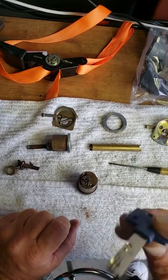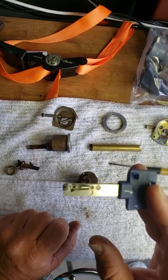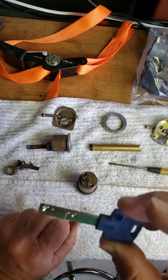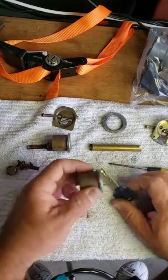The machine used to drill keys like that - I saw one used for about thirty-five hundred dollars, and a new one is probably close to nine thousand dollars for this type of machine.